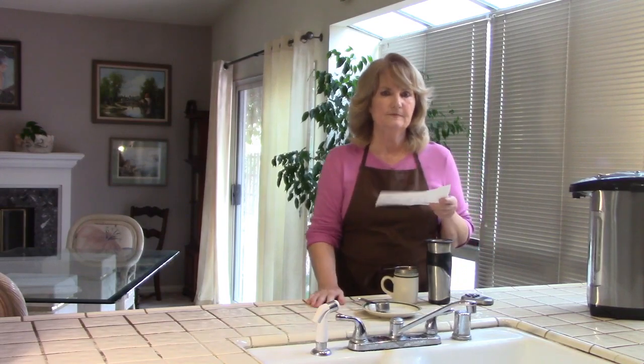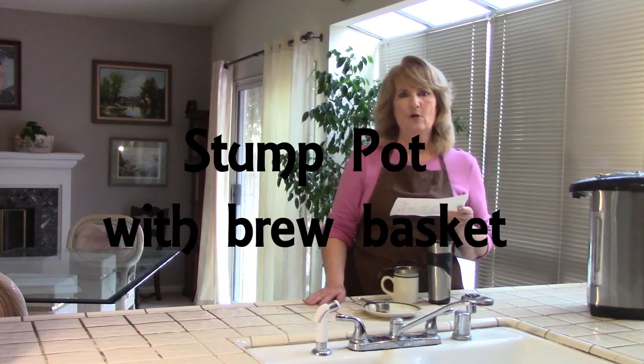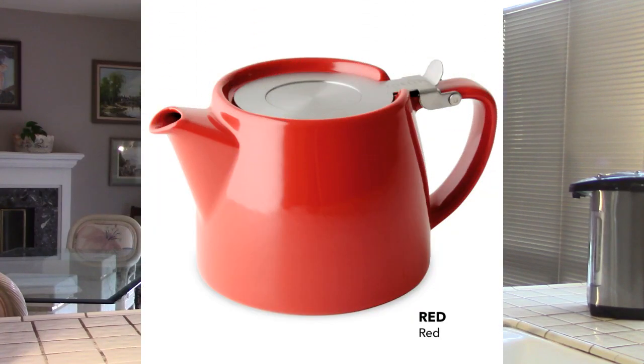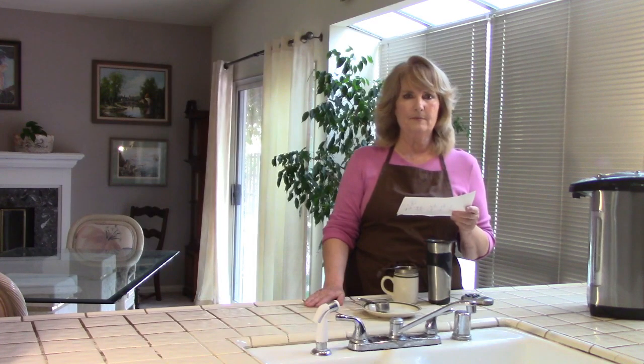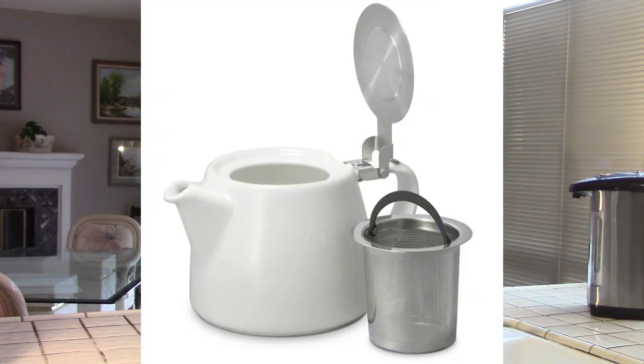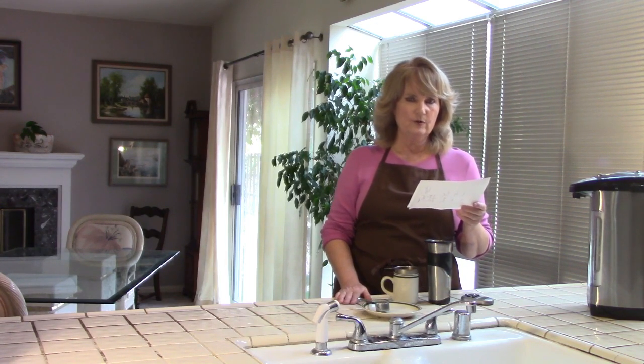Next is called the Stump Pot — S-T-U-M-P, like the stump of a tree — Stump Pot. This was so popular in our retail stores. In the show more section, I'll have links to all of these you can just click on. This is a ceramic teapot that also comes with an infuser basket included.